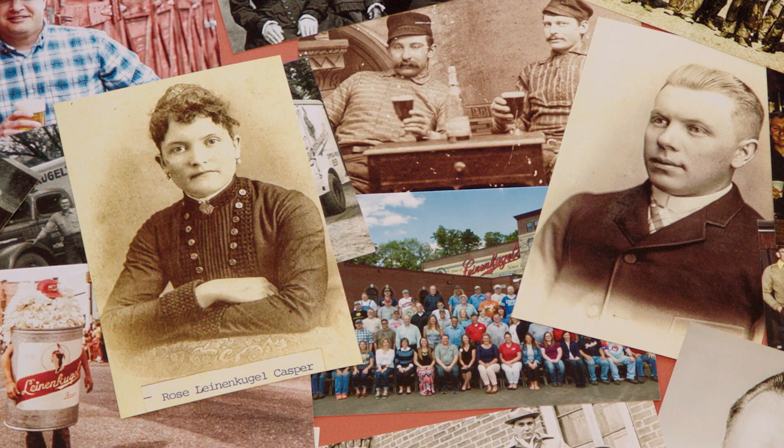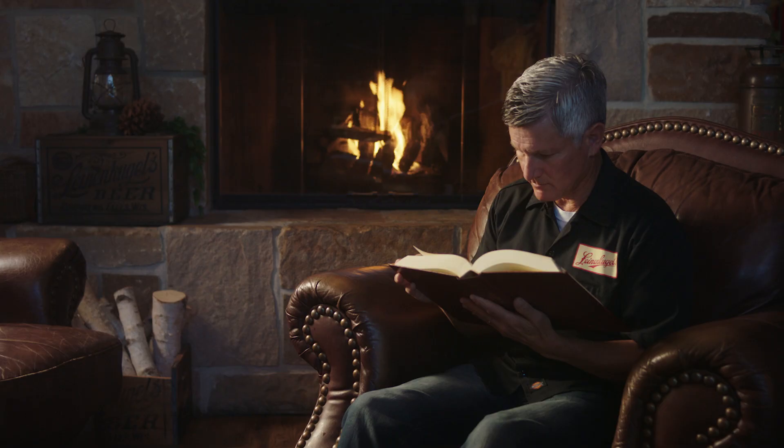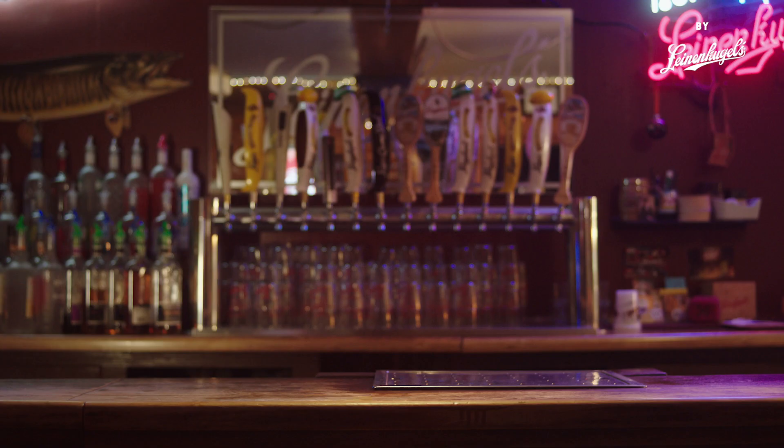That's Dick Leinenkugel. His family's been brewing beer since his great-great-grandfather immigrated from Germany. So in 2006, when Dick went looking for the perfect summer beer, he started by asking: what do the Germans drink during the summer? Kolsch? Berliner Weiss? Hefe Weissens? And then he discovered the Shandy.